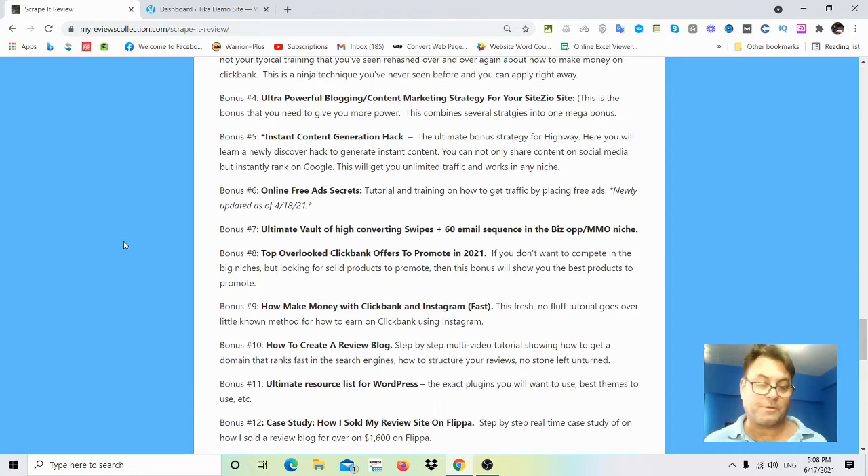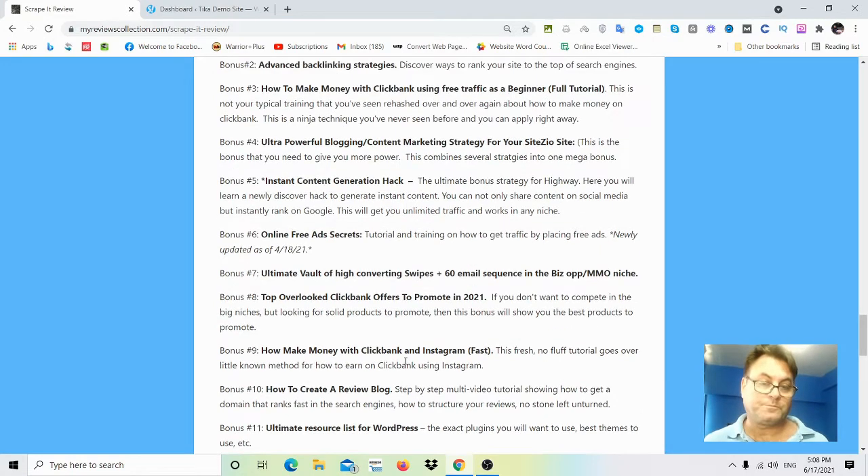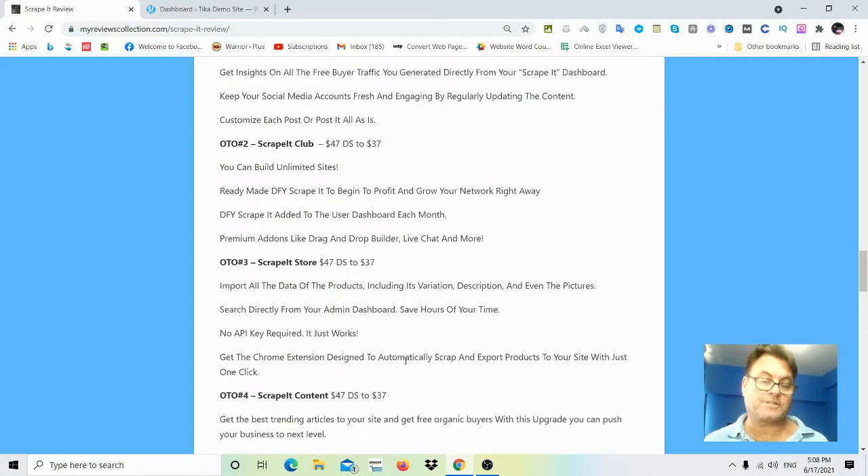You can create a review site as an asset. I'll also show you how to create a review blog — I'll give you the case study of how I created this blog. I took a very specific type of domain that gave me an edge in the search engines right out of the gate, and I'm going to show you how to do that.